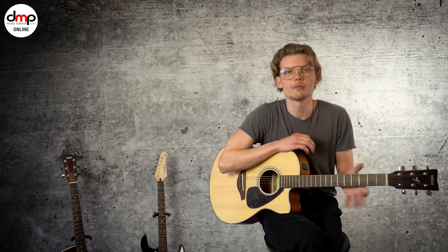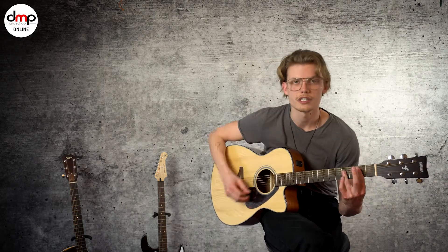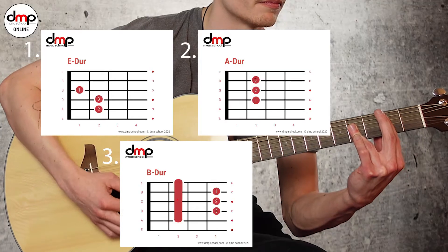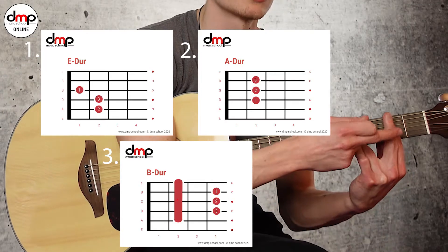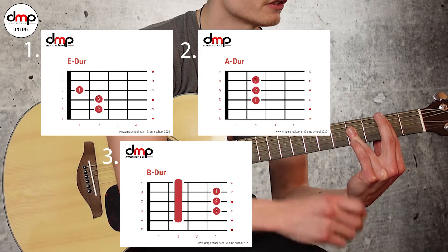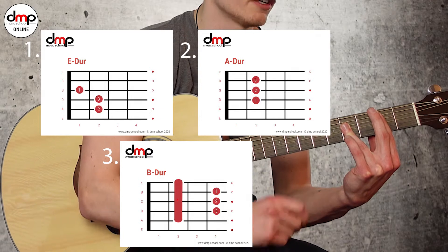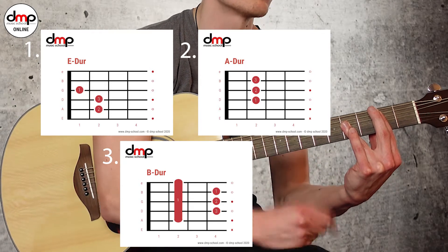Den Rest nicht. Und wenn du schon ein bisschen Gitarre spielst und vielleicht mal ein bisschen mit Baré-Akkorden anfangen willst, dann würde ich den Akkord so üben: Du hast hier einen ganzen Baré mit deinem Zeigefinger. Du kannst auch gerne einen Mittelfinger nehmen und ein bisschen mehr draufdrücken, wenn die Finger am Anfang noch nicht so kräftig sind. Und hier mit dem Ringfinger den Rest — du kannst auch den kleinen Finger noch mit draufnehmen, um ein bisschen mehr Druck zu geben.